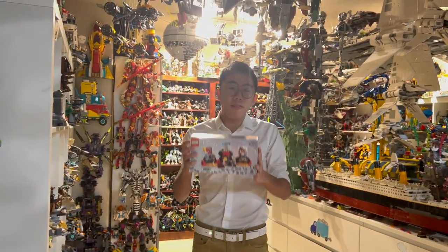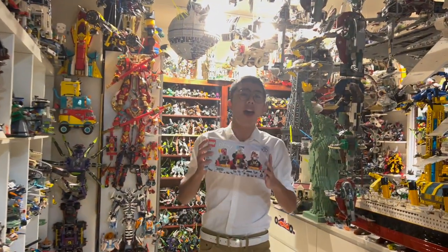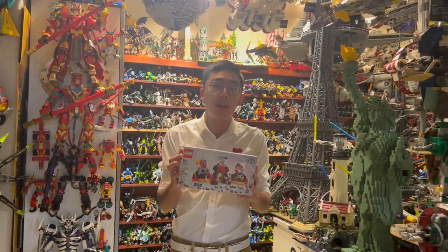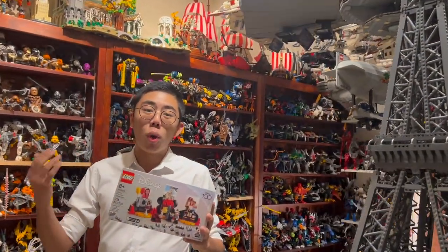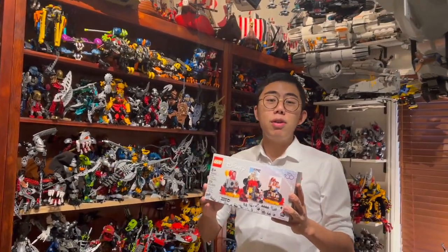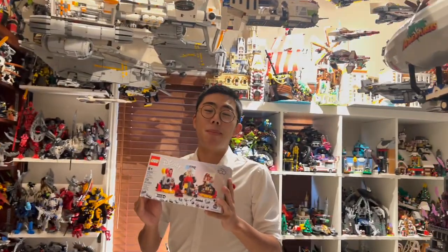I definitely feel LEGO should have made this more available. A lot of people really want this GWP, and it's a shame that not many people were able to get it with this current production run. Hopefully LEGO may produce more in the future, but if you were lucky enough to get it or you're on the fence about buying it on Bricklink, hopefully this review can help you see what's so special about this amazing set. Let's jump right into our review of the Disney 100 Years Celebration gift with purchase.